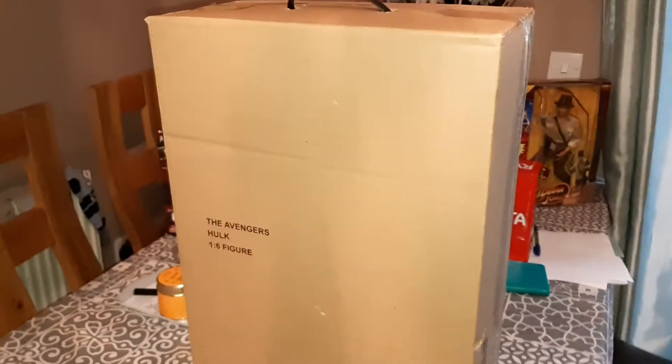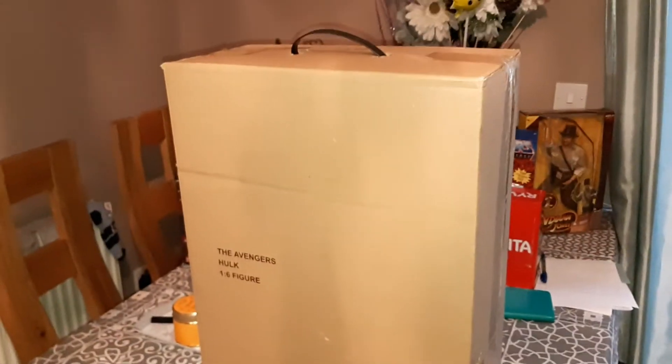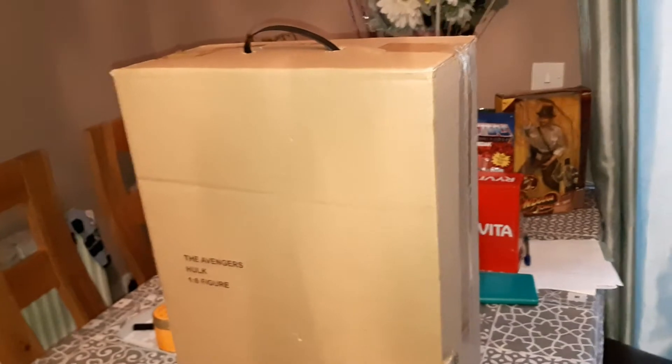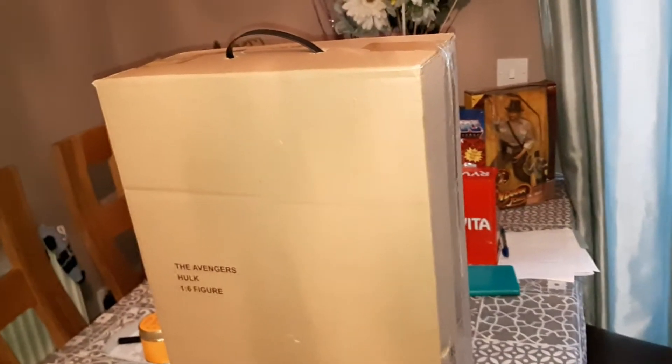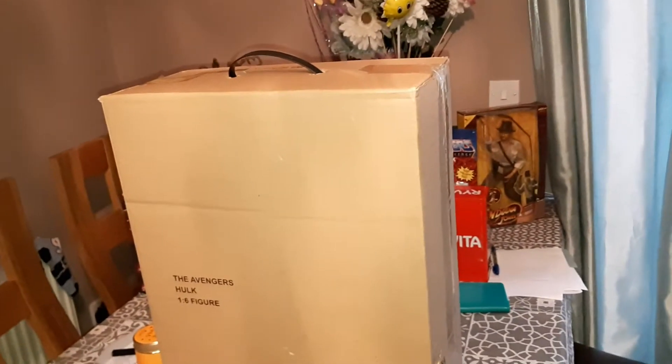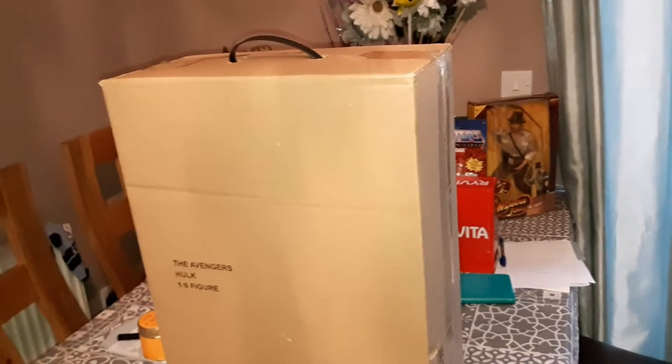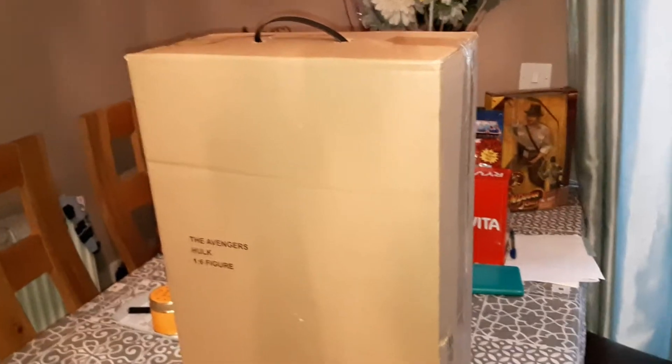I don't know what the box looks like, so I'm kind of excited. We'll open the actual cardboard box and I'll show you the box. If you want to comment anything down below — any questions about my main channel, about Fortnite, or about this video or any other video — just comment down below.